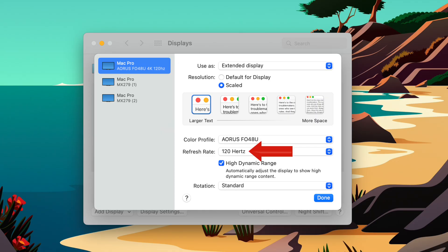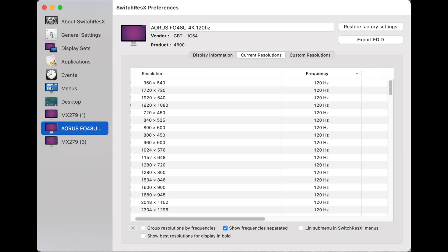I have 120 hertz running on this monitor. Initially I could not get that with macOS — I'm on Monterey 12.6.6 and all I could get was 60 hertz; 120 did not show up. So I started scouring the internet and found SwitchResX, which has been around for a long time. You can go in there, make a custom resolution, and inject it into macOS, and it'll show up like it should in the Mac's display menu settings. I'll leave the link in the description for SwitchResX.